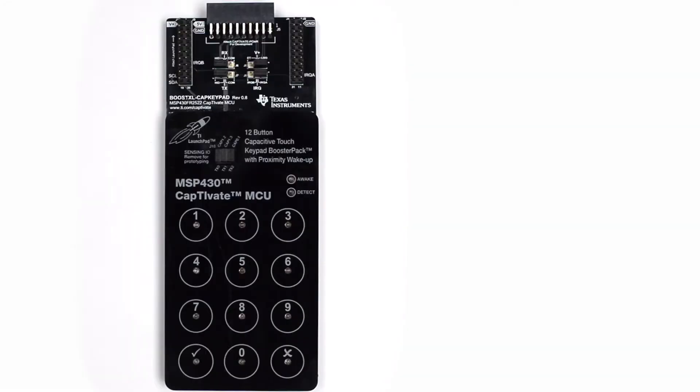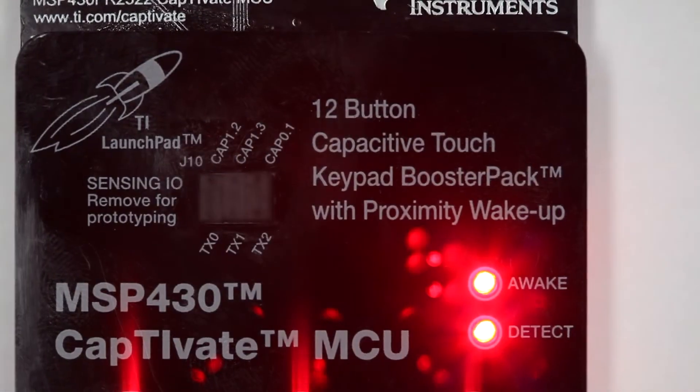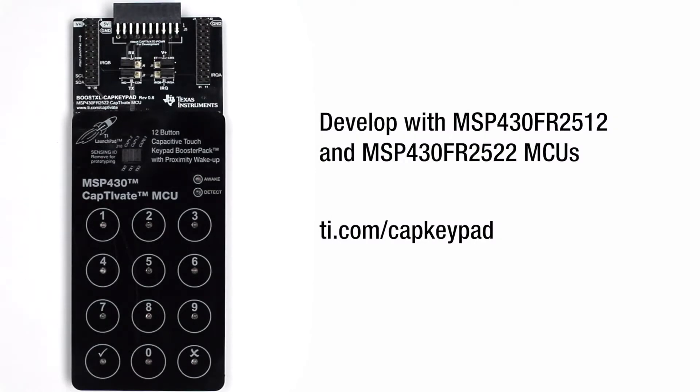This is the BoostXL CAP keypad, the entry-level tool used to evaluate MSP430 Captivate touch technology for capacitive sensing, developed with the MSP430 FR2512 and MSP430 FR2522 microcontrollers.